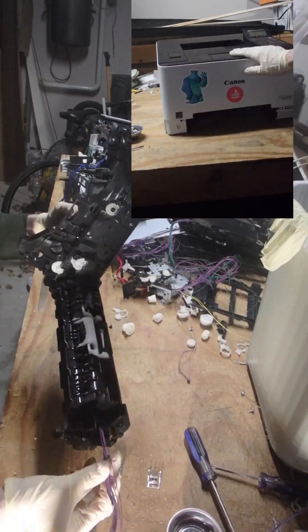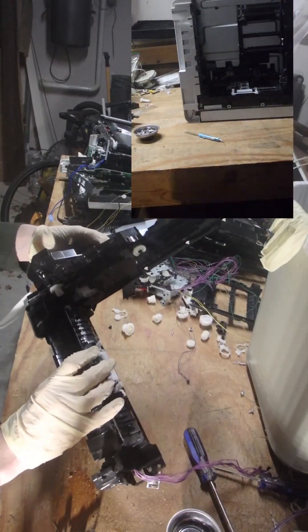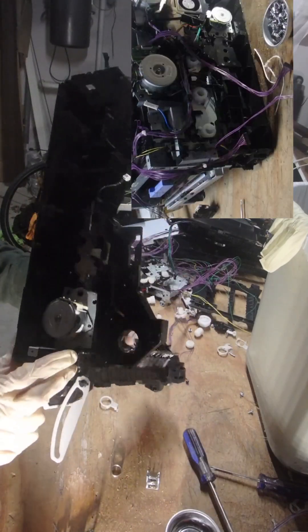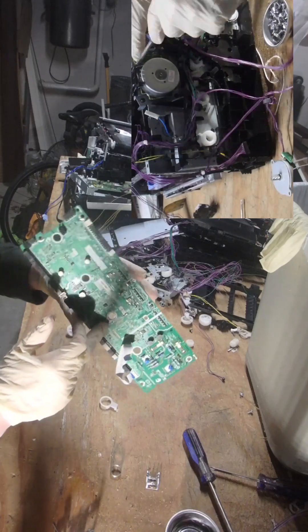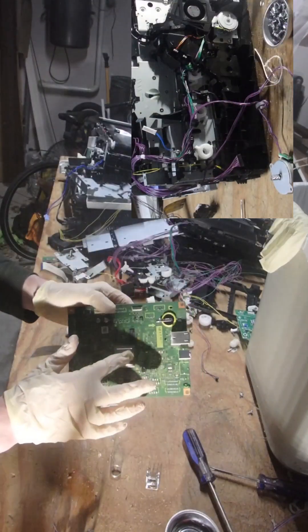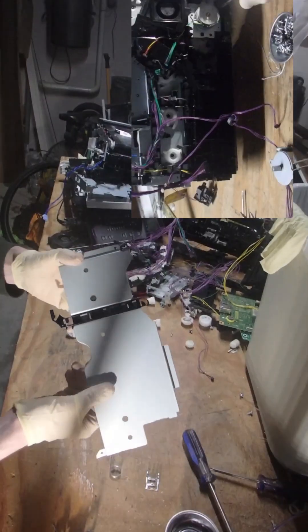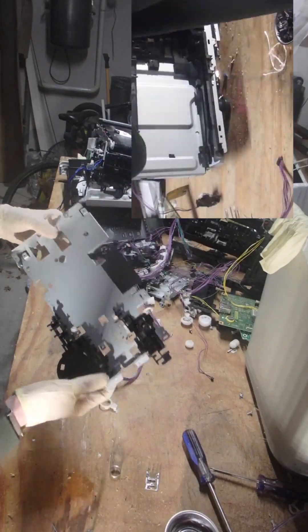This here needs some disassembly. I know I'm definitely going to use this rubber here for the printer, and I got another motor here — this looks to be a stepper kind of motor. Got a proprietary MCU, got a proprietary computer board. It's a laser machine so it's going in the steel pile.